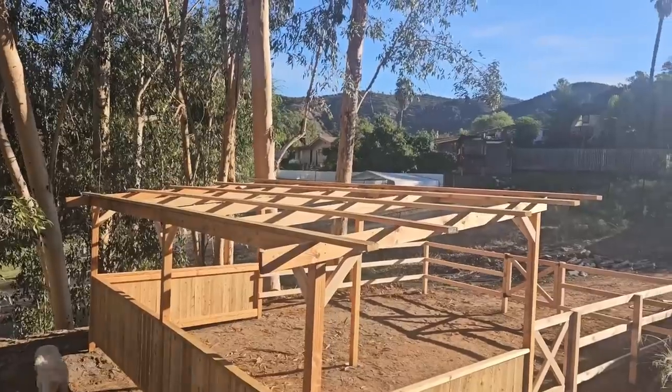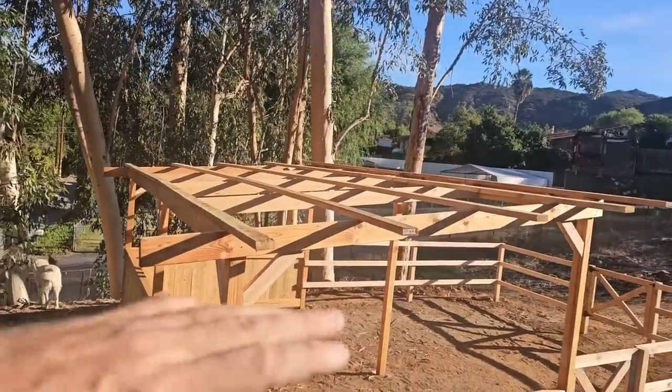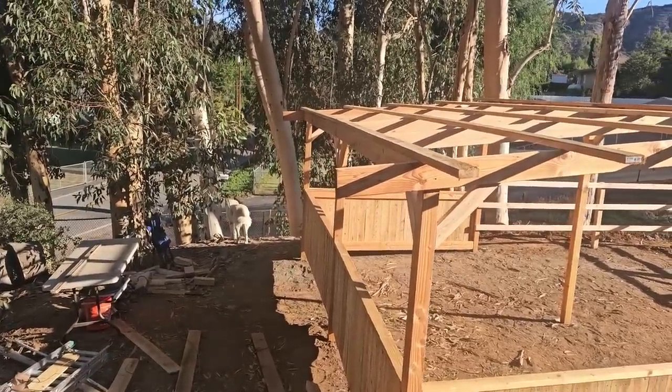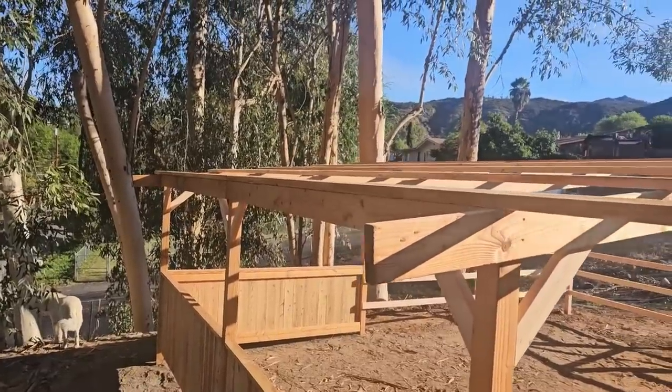Good morning! It is roofing day for Daisy's shed, so it's back to Home Depot we go. I'm going to get the metal to put on. I will probably have to build some kind of framing here in the back for the back overhang because I think it's probably about two feet. Plus I'm going to want a rain gutter on there, and it will need wood to attach to.